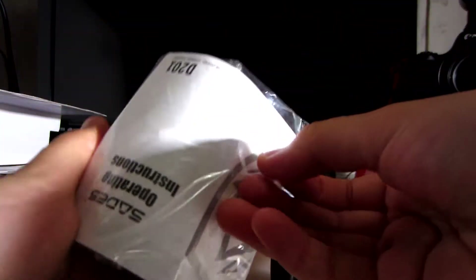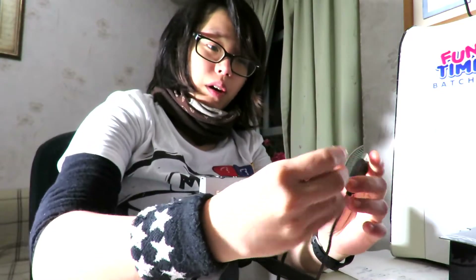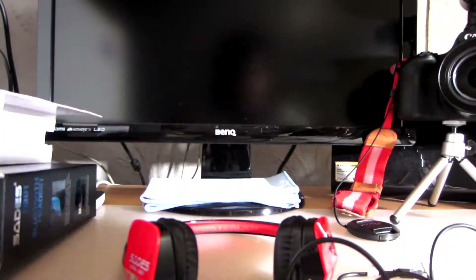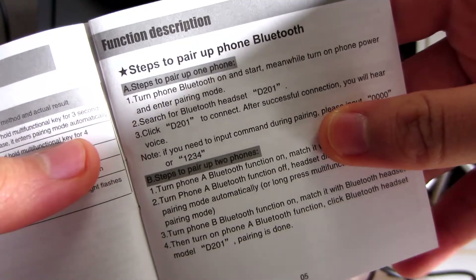What's in the small plastic bag here? There's a USB cable that is actually pretty long — I'm surprised at its length. That's like a meter long. At least you can charge it from really far away. Let's take a look at the operating instructions — Spanish, Korean, German, and English. It has clear instructions on how to pair it up with your phone.